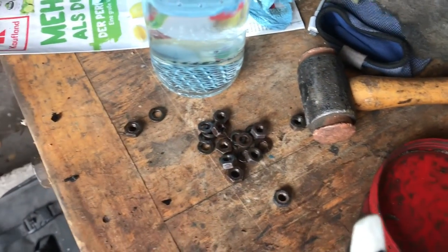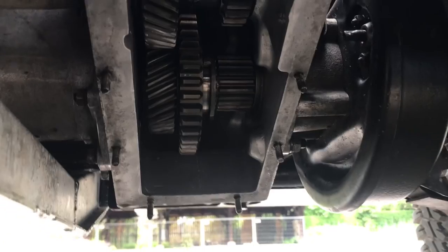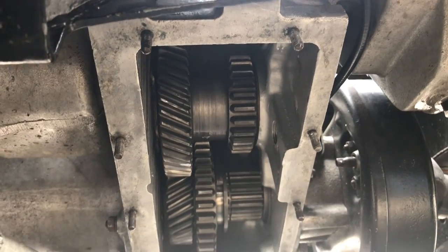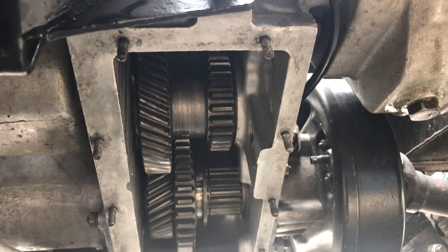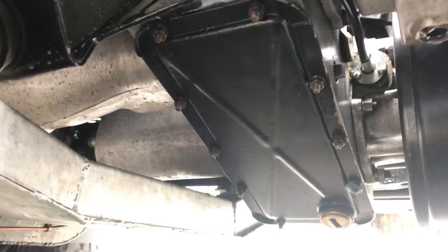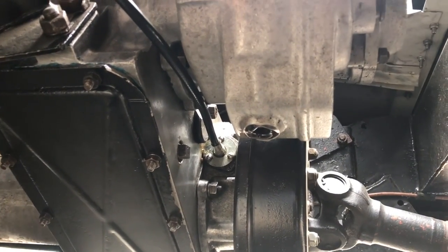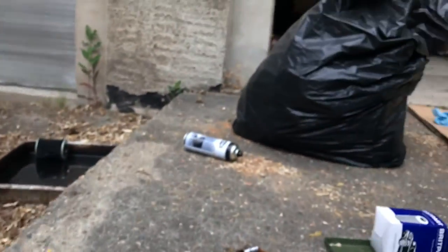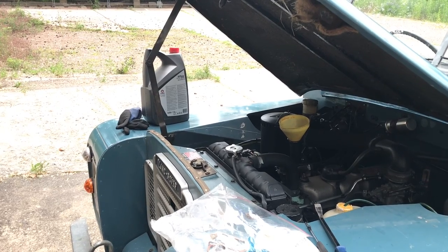I've tidied up the plate and removed all the nuts from the studs - some were rusted on so I heated them up to break them free, and two or three needed putting back in. I've filed some rough spots and cleaned everything up with brake cleaner. Now putting it all back together. The transfer case plate is back on, tightened up really nicely. Now draining the Fairey overdrive. While that drains I'm going to start filling the engine oil - I think it takes just over six liters.